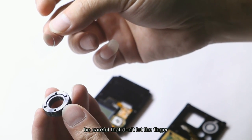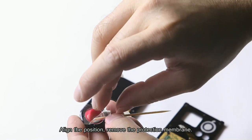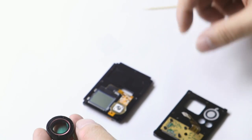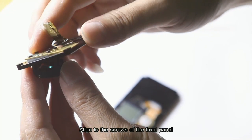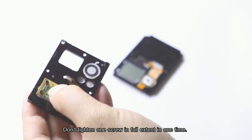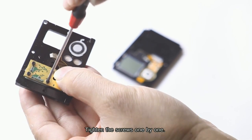Install the filter onto the indentation side of the dome nut. Be careful not to let your fingers touch the surface of the filter. Align the position and remove the protection membrane. Align to the screws of the front panel, then slightly tighten each screw. Don't tighten one screw fully at a time — tighten the screws one by one.